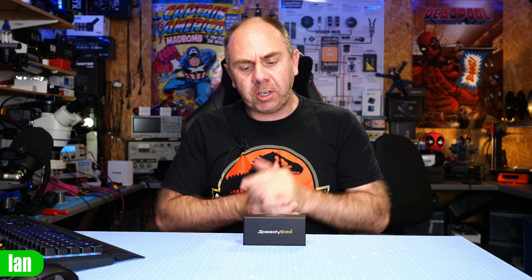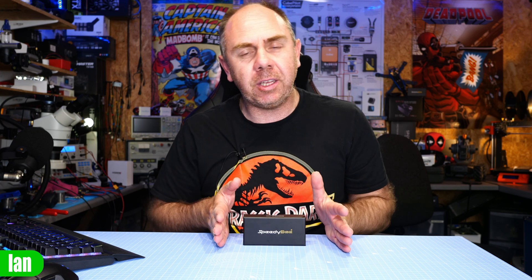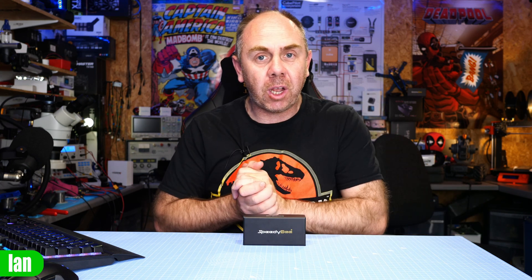Just to be clear up front, SpeedyBee have sent me this for free, however I have not shown them this video before it's been published and I have not taken any feedback from them at all — my thoughts are entirely my own. I also want to add I will not be flying this flight stack in this video; I've only had it a couple of days and have only had the chance to look at it on the bench. I will be doing a flight video later, so today is an overview of the flight controller itself. Let's get it under the overhead camera and take a look.